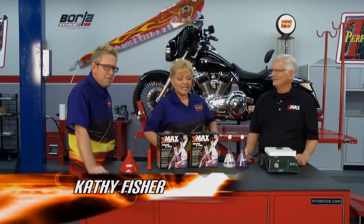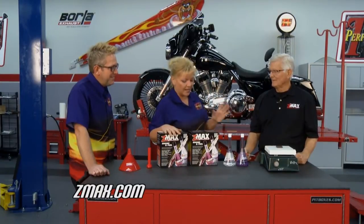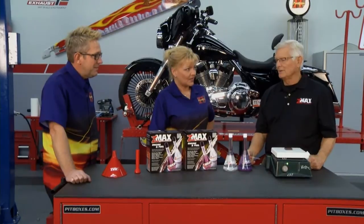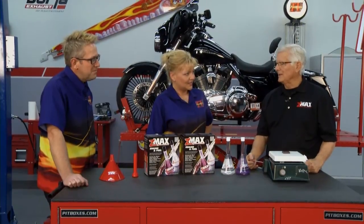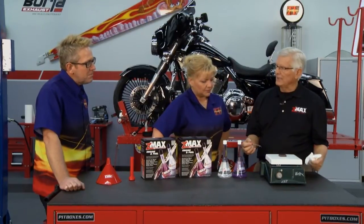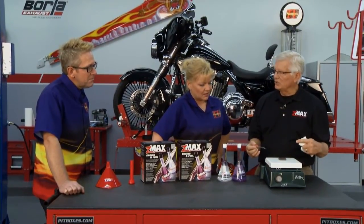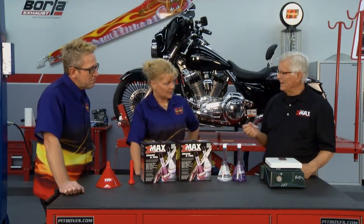Welcome back to Performance TV. We are all done putting everything on our project bike except for one thing — and that's where we brought in George Ellicott with Z-Max. We've got to top the bike off and make it right, and that's why we want to put some Z-Max in. It's a good idea because it's going to keep the carbon from building up and keep the cylinder combustion chamber at peak performance. First, I want to show you a little demonstration. I've got a hot plate with a piece of metal on it to simulate engine cylinder walls — it's about the same temperature — and I'm going to drop one drop of Z-Max in there. When we come back, you're going to see how it's soaked in.